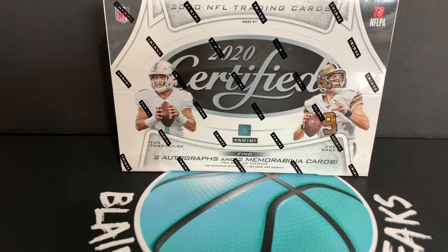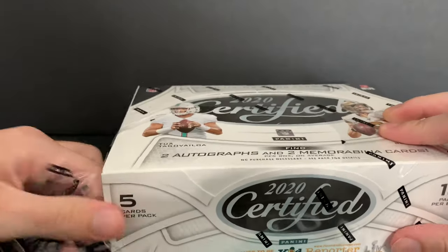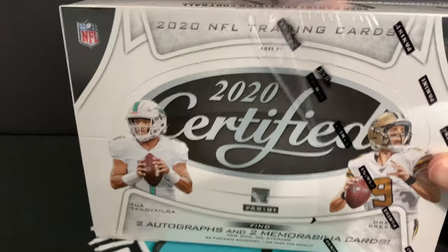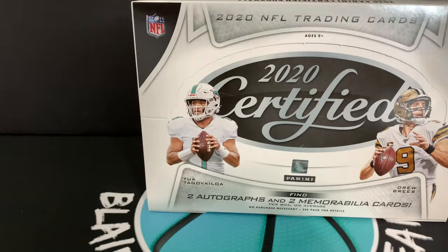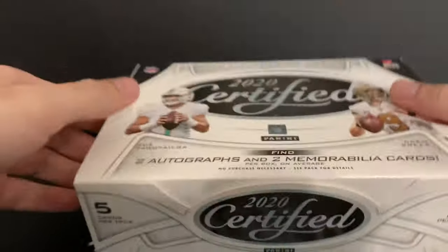I want to give a huge shout out to Big League Cards — they are the closest card shop to me, my local card shop. I usually do business with Big League and Mealy Pop Shop the most. We're gonna get right into this product on release day. I really like that most of these players are in their NFL uniforms now — they look pretty cool. Like Tua looks cool in a Miami uniform. There are still some college unis; I think the rookie short print insert still has some of them in their college uniforms.